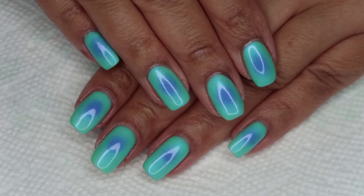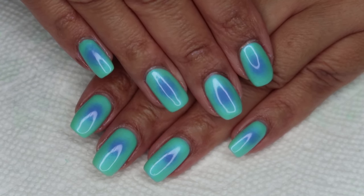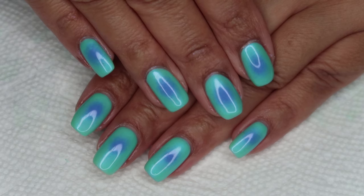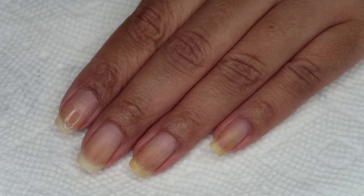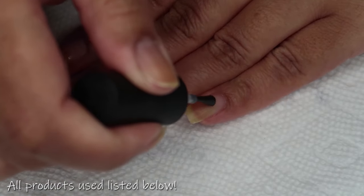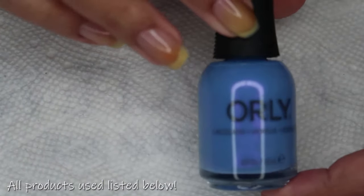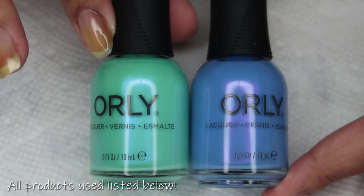Hello everyone, it's Colette, and today we're going to be working on these aura nails using colors from Orly's Aqua Aura collection. If you love nail art, be sure to subscribe to my channel, My Simple Little Pleasures. Starting out with clean dry nails, we're going to begin with a base coat — today I'm using the Holo Taco Pili base. For my gradient I'm going to be using Orly Ripple Effect along with Orly Morning Dew, which I'll also be using as my base color.